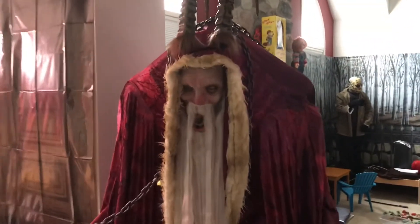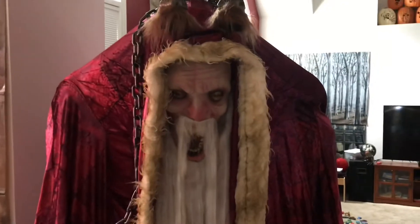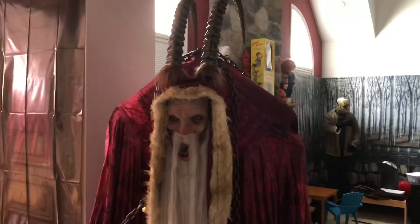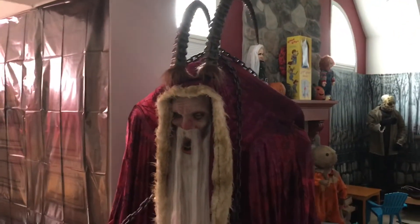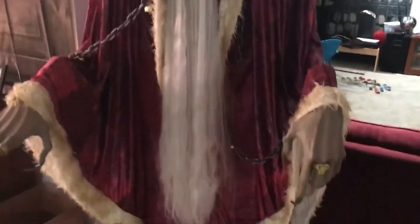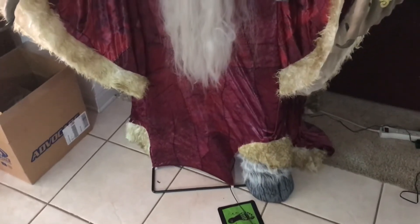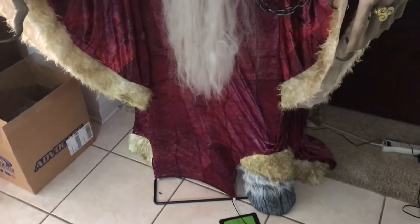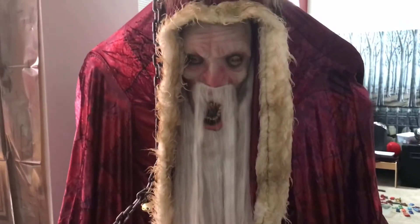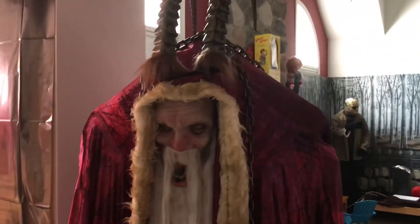Overall I think this is one of Spirit's best props for sure. He goes for $350 basically but I think he's well worth it. The only small complaint I have is that in a lot of the pictures the robe goes all the way to the floor, but here I cannot get it to cover the frame completely. I don't think I'm doing anything wrong because I've adjusted the clothes a billion times and that's just as far as it goes.